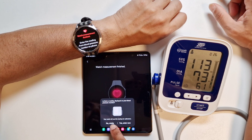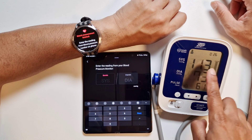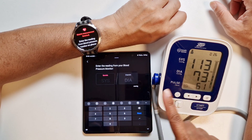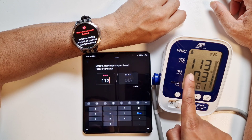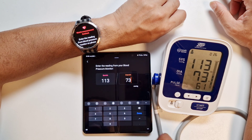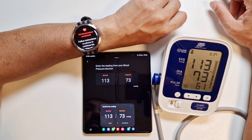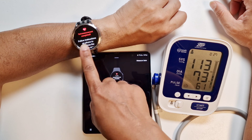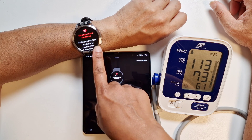The watch will use the reading for calibration. Enter now. From the monitor we have 113 over 73, which we enter onto the phone. We confirm the measurement we've just entered. First measurement complete on the watch — follow the instructions on the phone to continue.